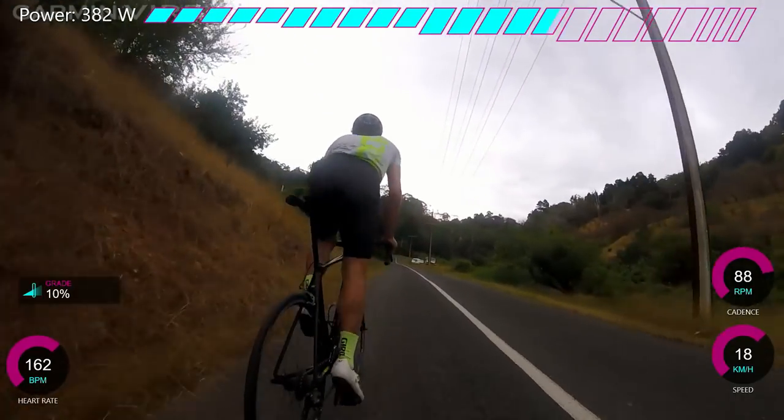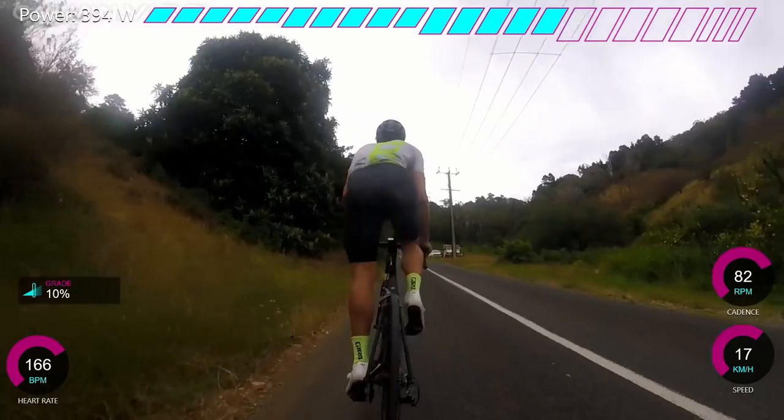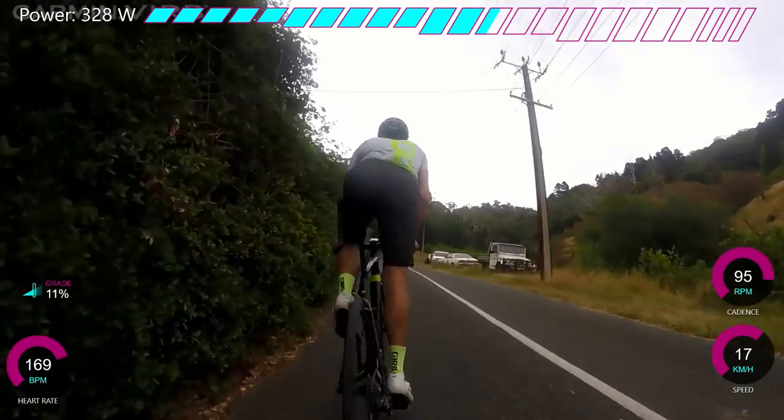So this is a good climb - I'd describe it as a Basque climb because it's very steep, sort of 12-13% average. There are some real ramps, but it's got some hairpins on it.